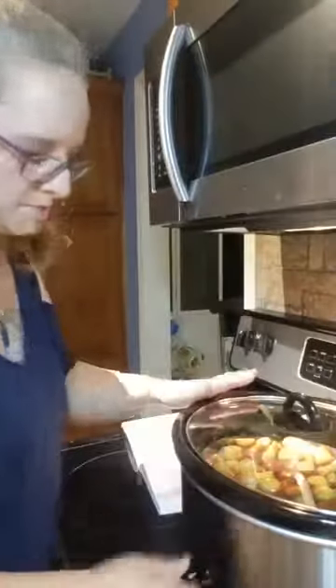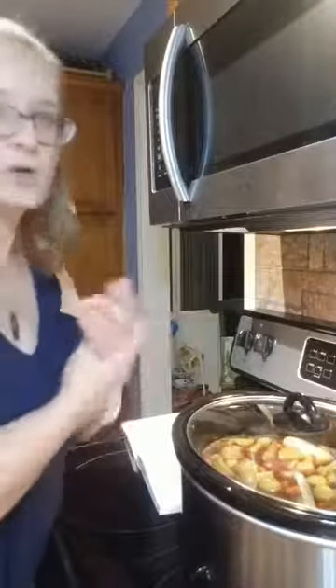I'm going to go ahead and put the lid on and turn it on low so it'll cook all night. That way we'll have it ready for lunch tomorrow so everybody can enjoy a nice pot roast. If you have any questions and you want to do that recipe, just let me know — I'll be more than happy to share it with you.